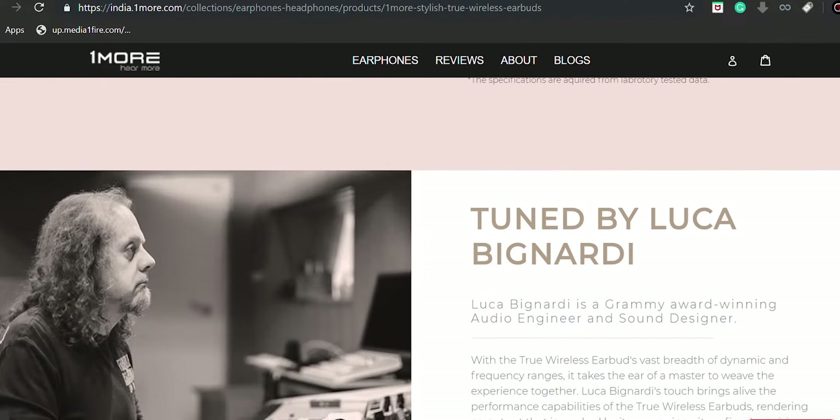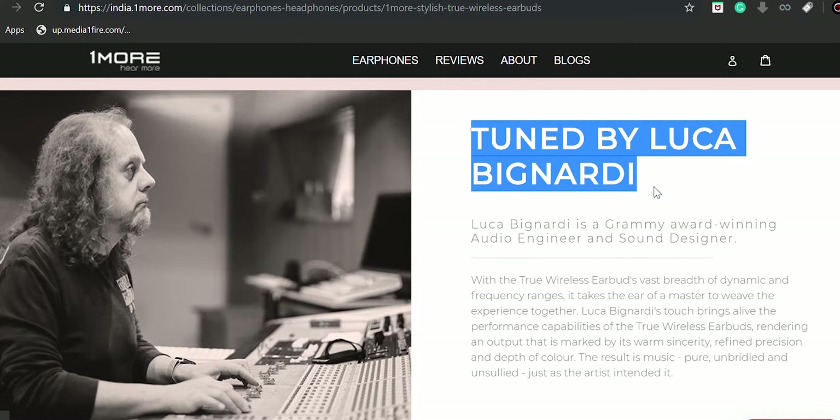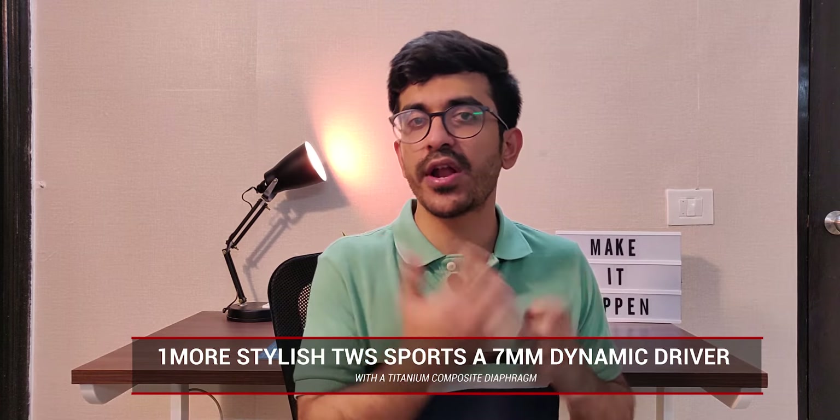Now for sound quality — honestly, they sound awesome for the price. These earphones were tuned by Grammy Award-winning audio engineer Luca Bignardi. If you love a lot of bass from your earphones, you'll love the sound signature here. But what I really liked is that they're not bass-only — they actually handle treble equally well without compromising much on clarity.